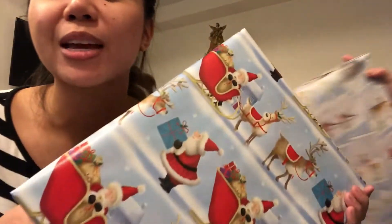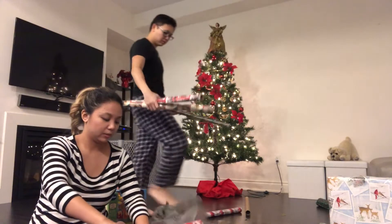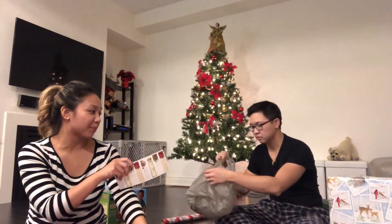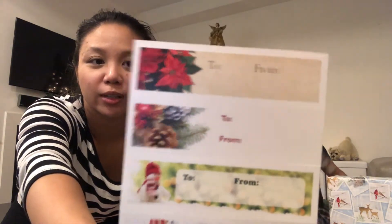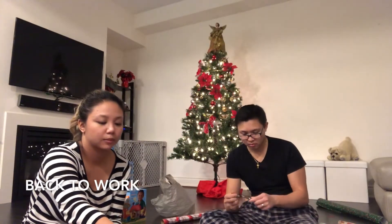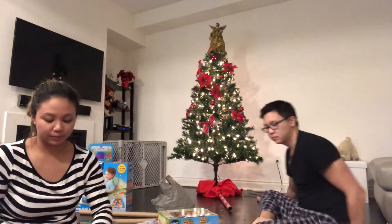Comment below — who do you think won in this challenge? So Matt found some more wrapping paper. Where was it? And we got the tags to write who it's for.